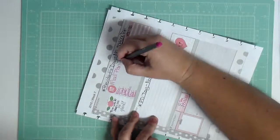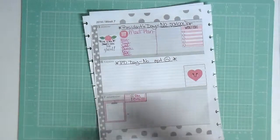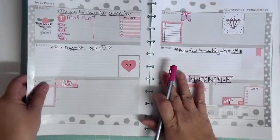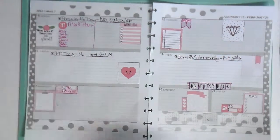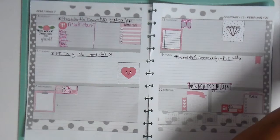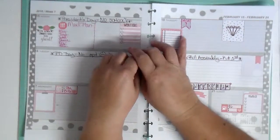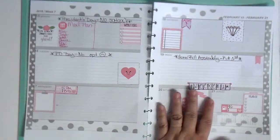I forgot to do my meal plan — I guess I'm not going to write out everything. Oh man, I wrote on the washi. Anyway, this is my completed layout for week seven. Hope you guys enjoy — please remember to give me a like, subscribe to my channel, and leave me a comment. I love reading comments. Hope you guys enjoy, bye!